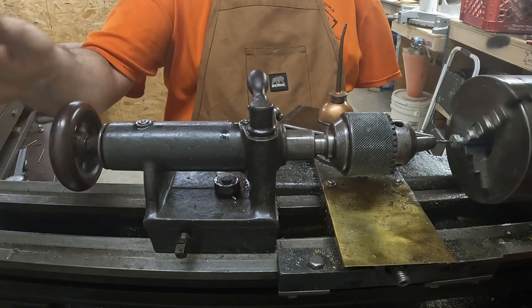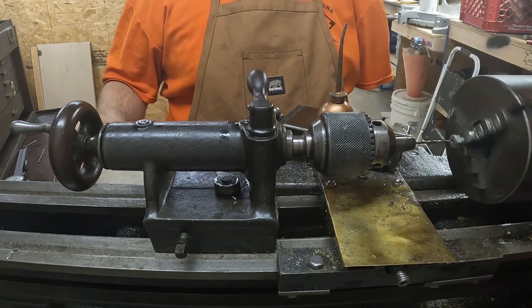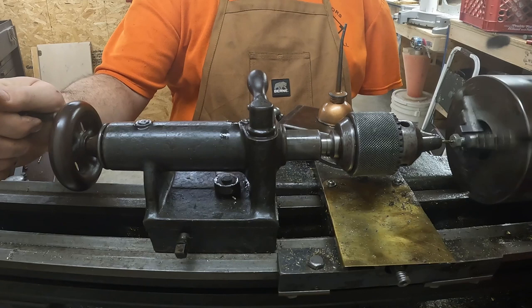I'm making these parts out of stainless steel so they won't rust. They are a little bit harder. This lathe was made before stainless steel, but if you just go slow and use lots of oil, it works just fine.